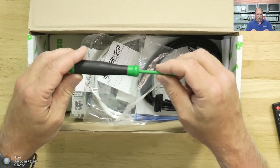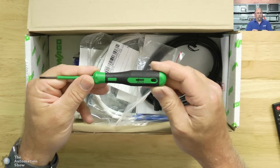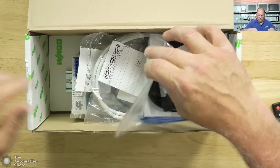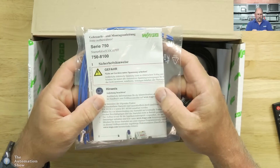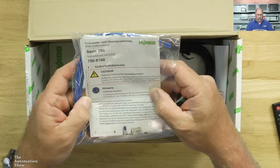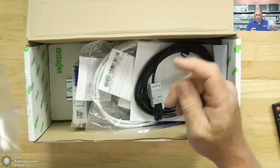We start out with a gray screwdriver. I love it when manufacturers put screwdrivers into their kits — makes it easy to put the terminals on their product. And it looks like they gave us some documentation, though it's all in German. We'll open that in a minute.